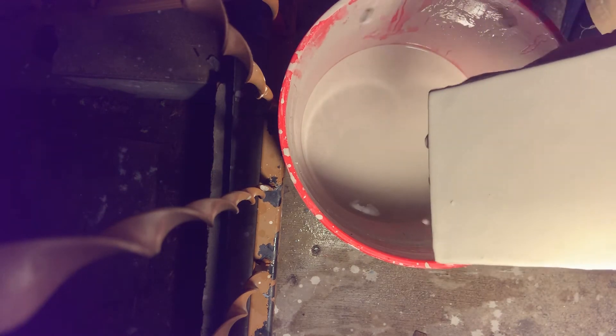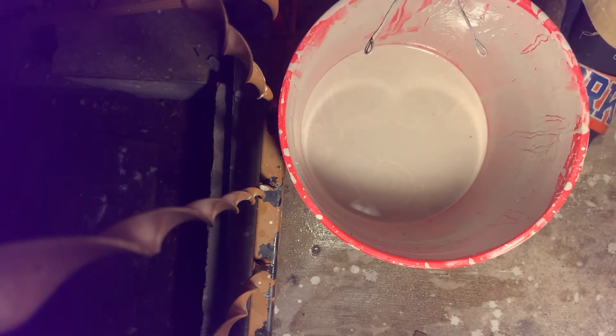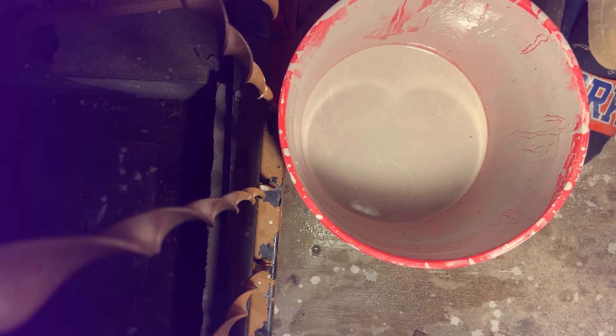Remember, each glaze is something you have to know — how the glaze is going to work on the tile and the clay. It's something I know very well, having glazed hundreds and thousands of tiles.